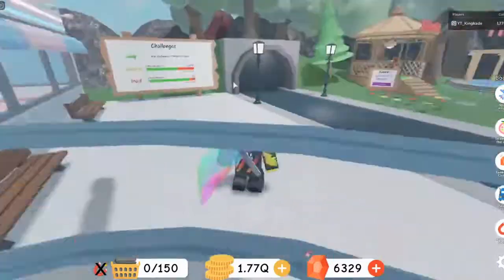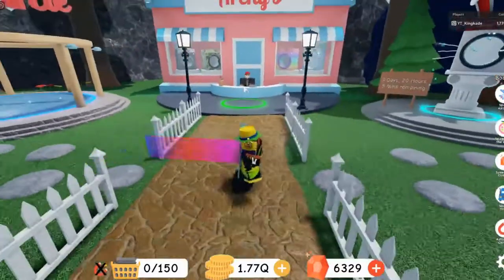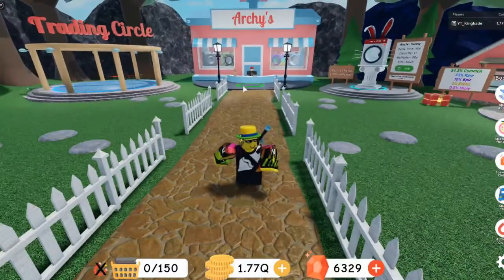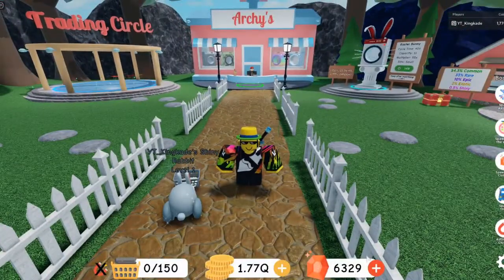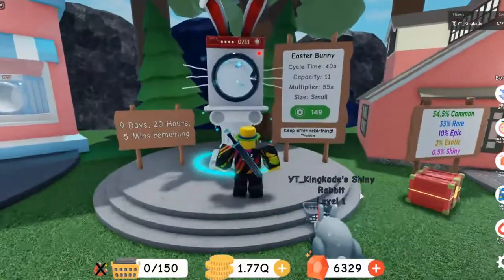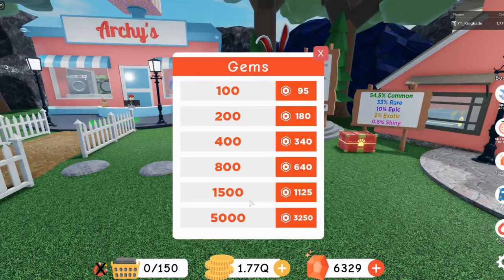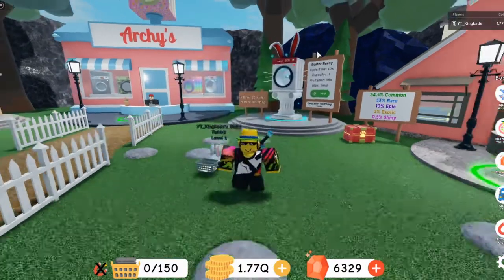That value exists because tons of people have gems from conveyors, or from people with lots of Robux buying gems and trading them for shinies. Some people just have tons of gems and are starting to collect these washing machines, so you can definitely sell them for quite a bit.